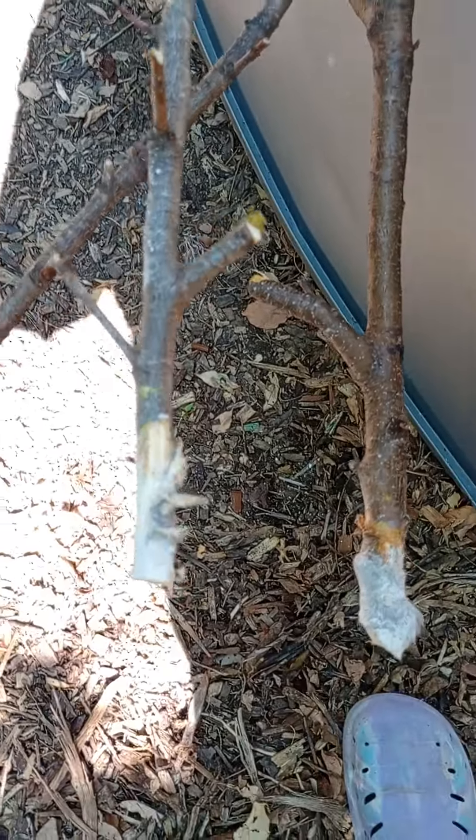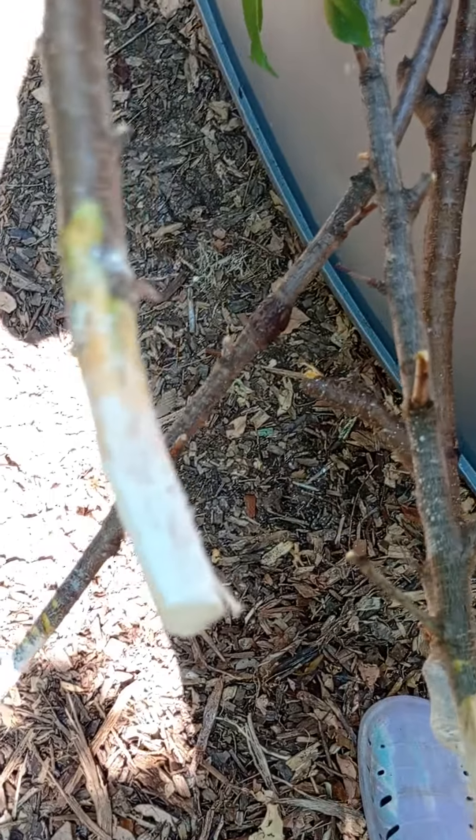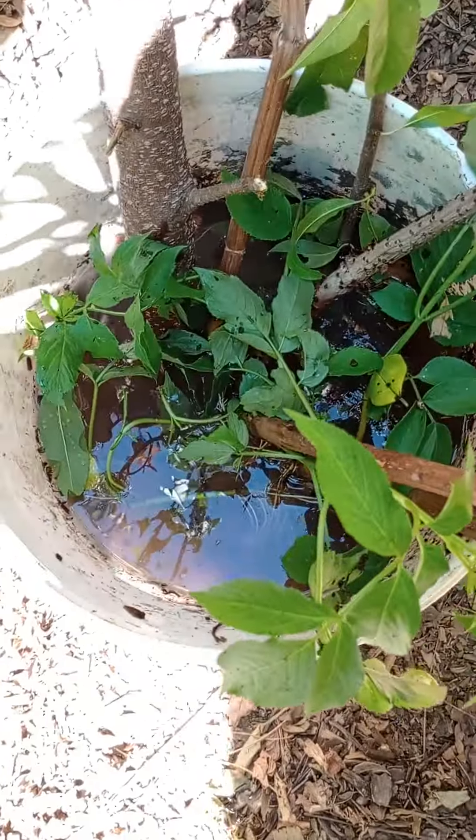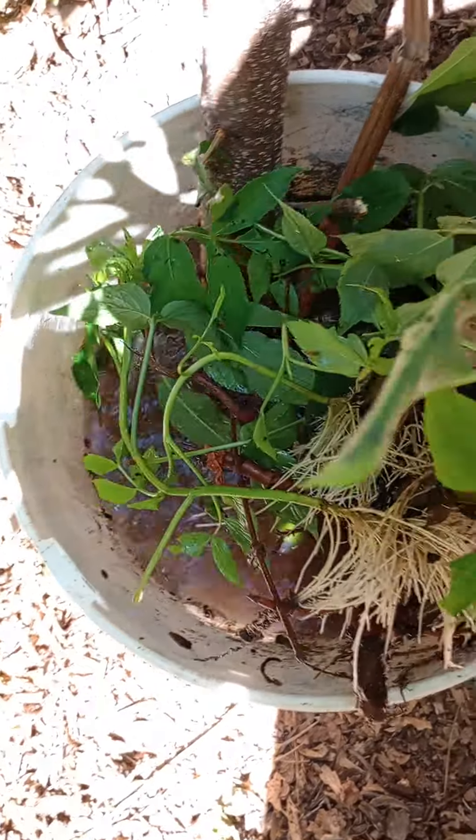After he cut the top of the tree, I took some of these branches, scraped the bark, put some root-take rooting powder on there. I'm gonna put them in a bucket with water and let them stay in there. Let me show you what happened when I did this with my elderberry.